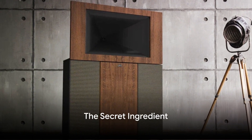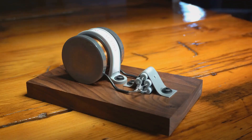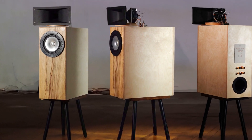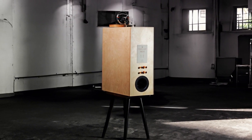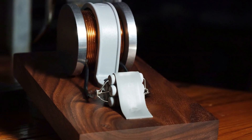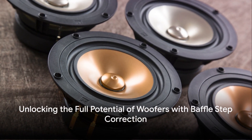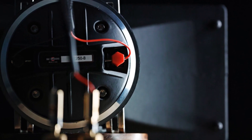So remember, when you're in the market for a new speaker, don't just look at woofer size. Seek out baffle step correction — it's the secret ingredient for full range audio in compact designs. This technology proves you can get big bass in smaller packages. Judge a speaker by sound, not size. Our tuned baffle step correction unlocks the full potential of our woofers, bridging the gap between physical limits and audio perfection.